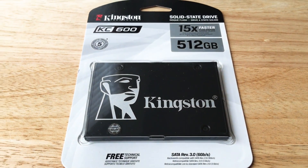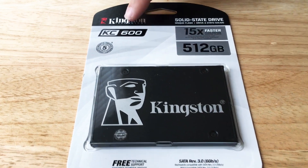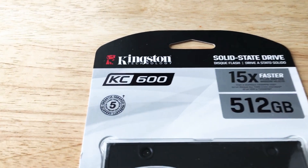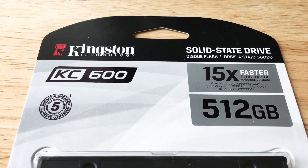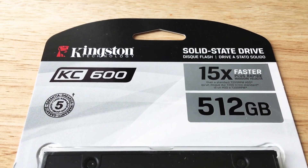Today we're taking an overview of the Kingston KC600. This comes with a limited five-year warranty. It's up to 15 times faster than your regular spinning hard drive. This is, of course, an SSD drive.